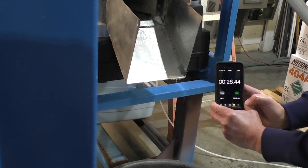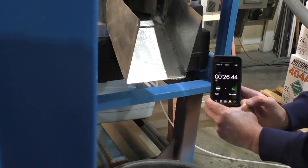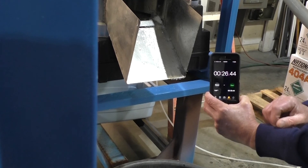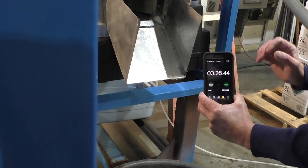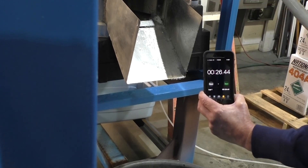I also like to check the thaw cycle once a day to make sure all the ice is coming out. I have about 25 to 30 seconds of harvest time with no ice coming out before it goes back into the freeze.